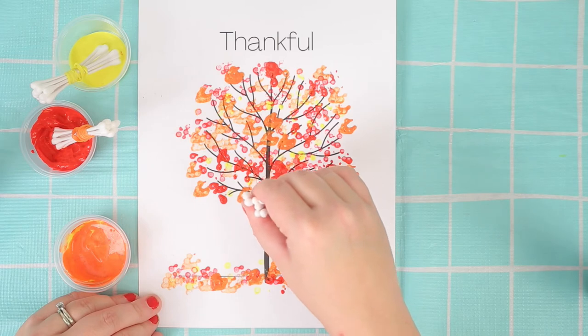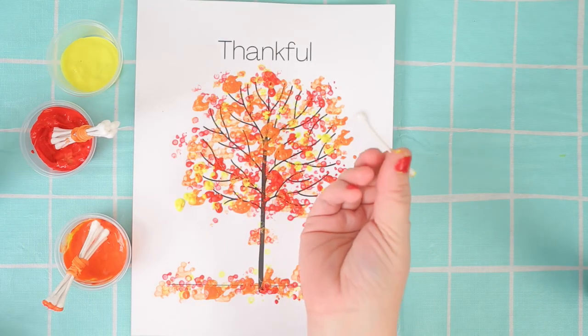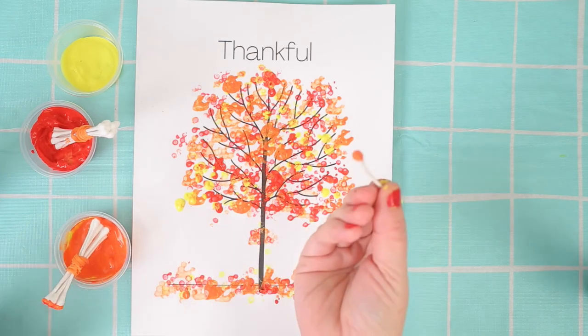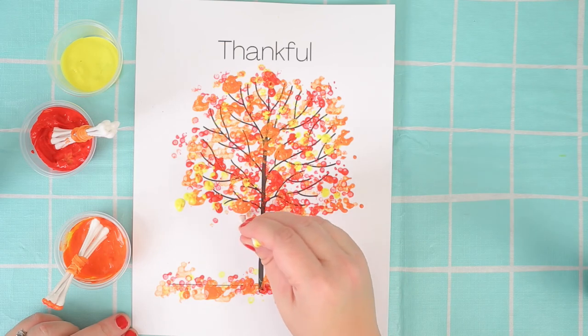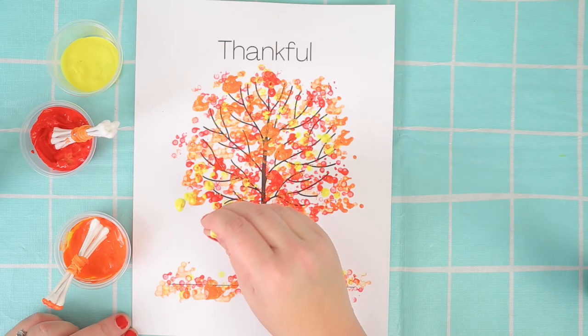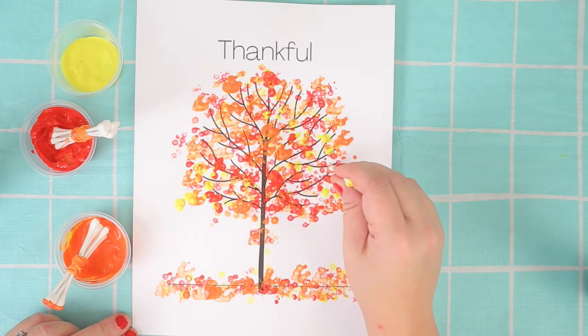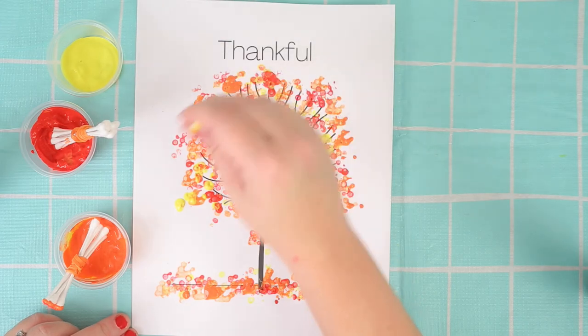As you can see I've done a little bit more now. My tree is starting to look pretty awesome. I'm going to take one Q-tip out just by itself so that way I can make individual little leaves anywhere you want. It does work just as good with one Q-tip — it just takes a little bit longer.